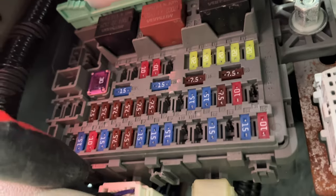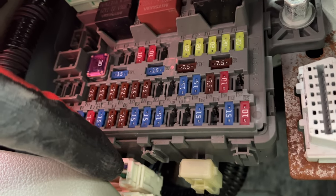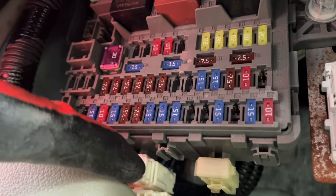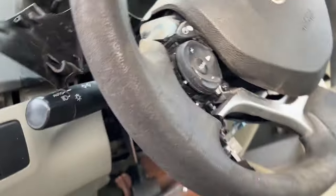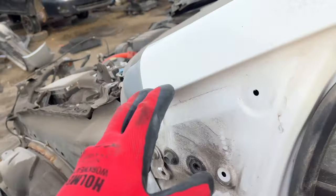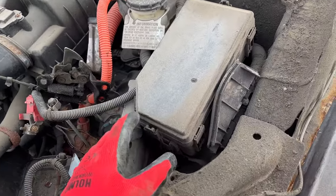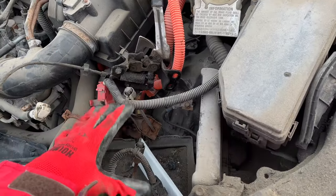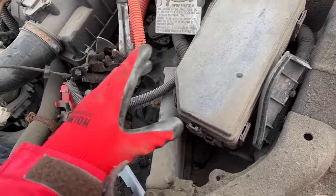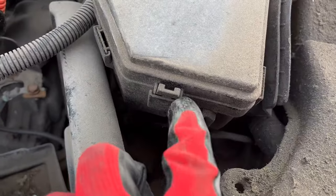If there is a plastic trim, just remove it, but this is where the first fuse box is located, right above that diagram. Now for the second fuse box, you will need to open the hood of the car. Right on the right side of the battery — the battery has been removed here — you can see this black box with clips.